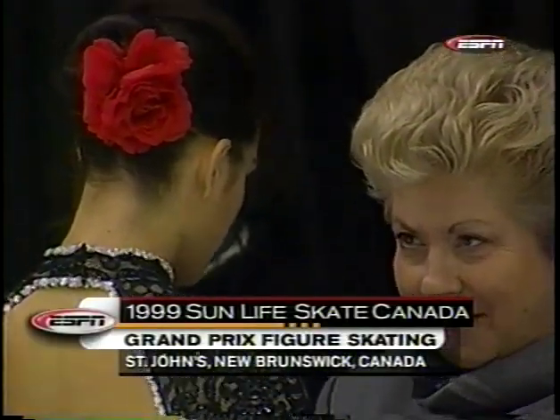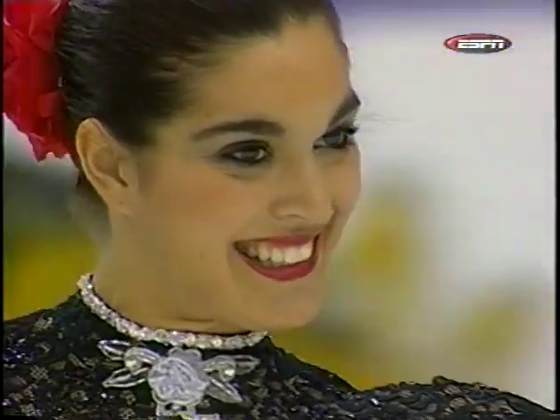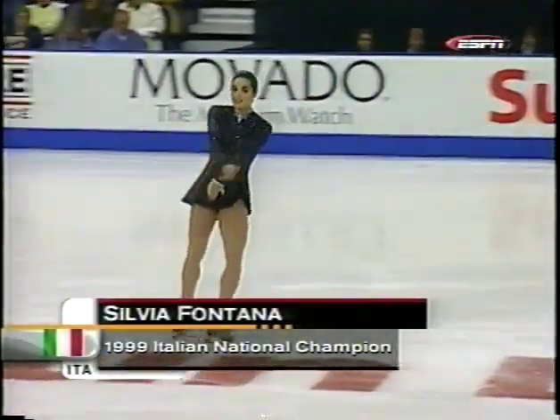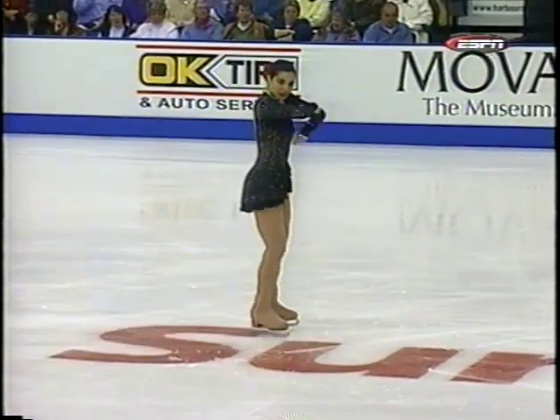The competitor represents Italy, Silvia Fontana. Back inside Harbor Station here in St. John, New Brunswick, the ladies' short programs continue with the national champion of Italy taking the ice, Silvia Fontana.